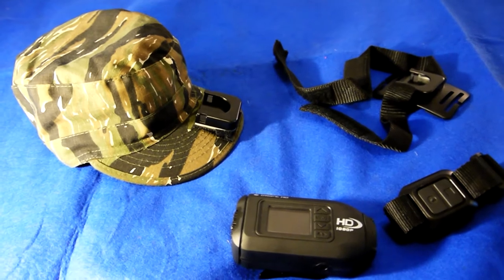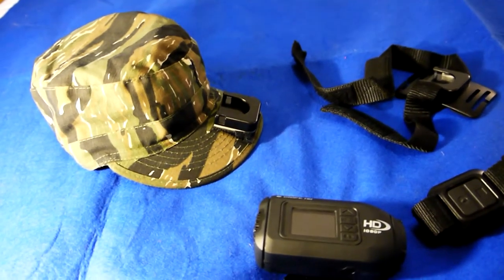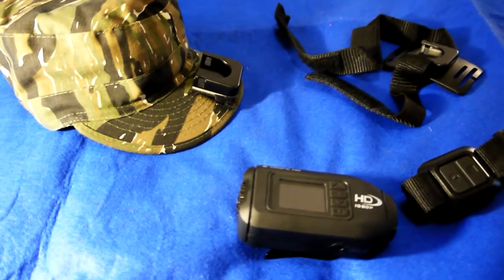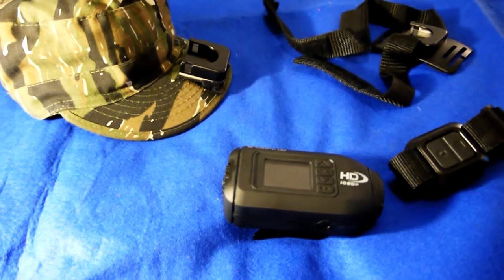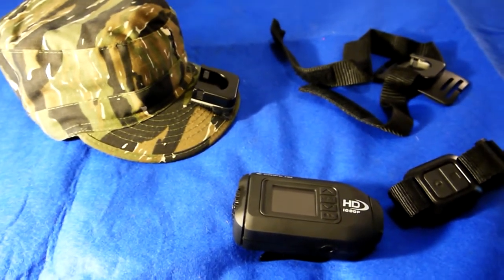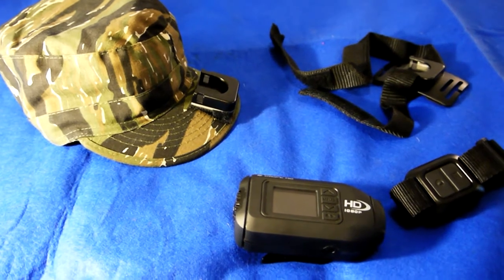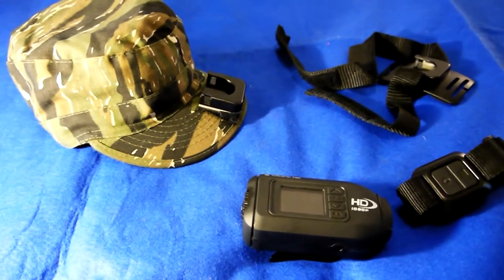Hi, this is Major Clangor for Gonzo Airsoft — something a little bit different for you today. I've been asked by another Airsoft YouTube filmmaker, AirStyle380, about how I've mounted my camera, and I thought it'd be easier to show him rather than describe it. I thought maybe other people might be interested too, so here's a quick rundown of my setup.